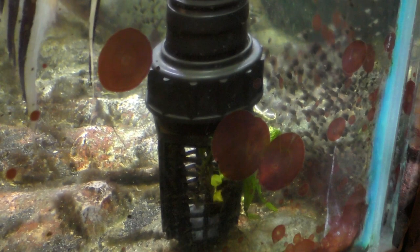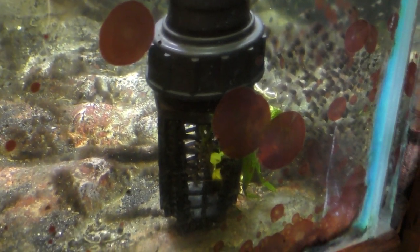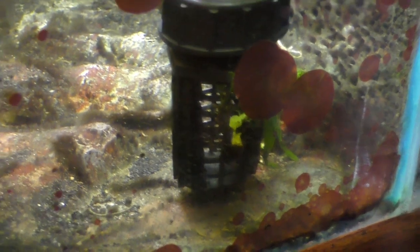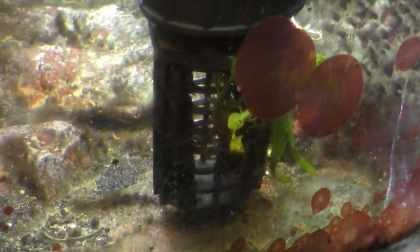And again, it gives me some safety room in the event that plants or snails or whatnot start to plug these openings.